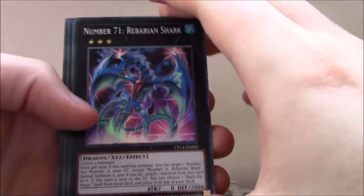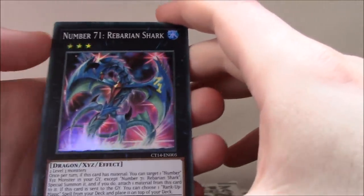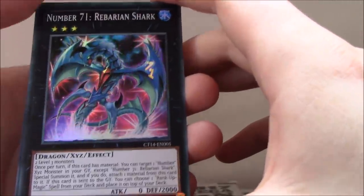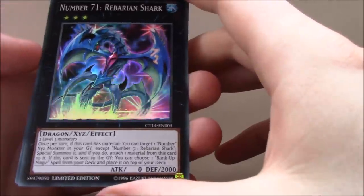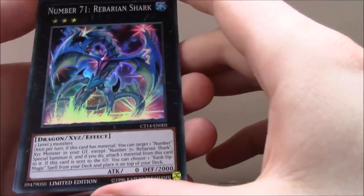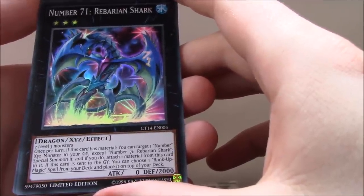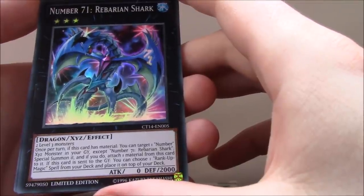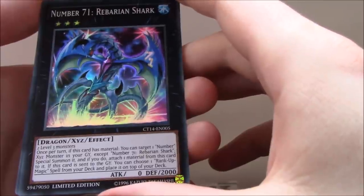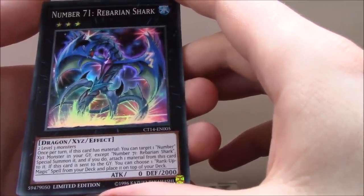The two new Super Rares are here: Number 71, Rebarian Shark — two level 3 monsters, zero Attack, 2000 Defense. Once per turn, if this card has material, you can target one Number Xyz monster in your graveyard except Number 71 Rebarian Shark, Special Summon it, and attach one material from this card to it. If this card is sent to the graveyard, you can choose one Rank-Up Magic spell from your deck and place it on top of your deck.